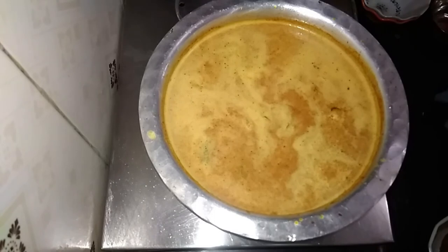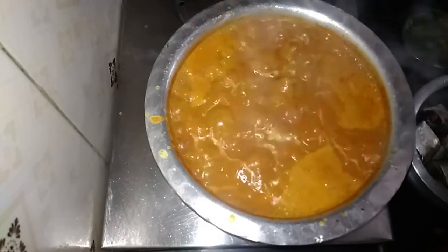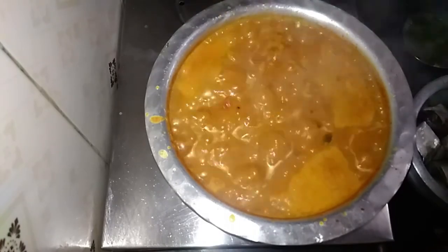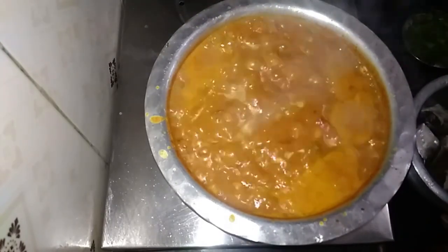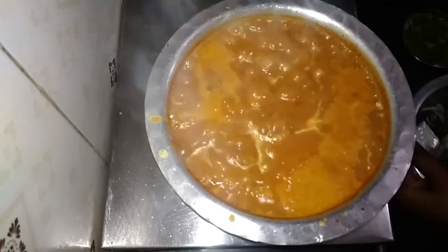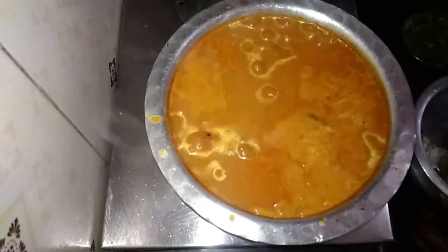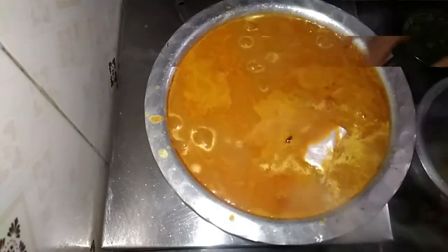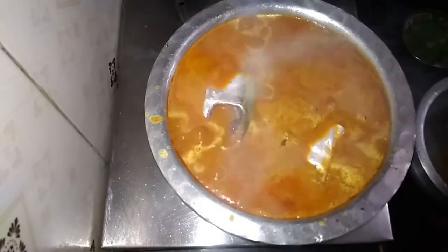This is similar to the meat. I will add the meat for the same time.